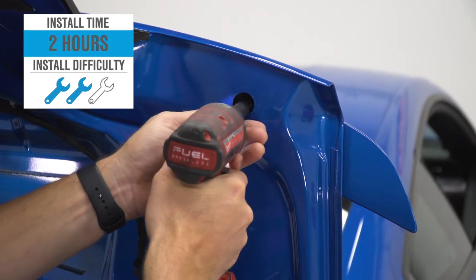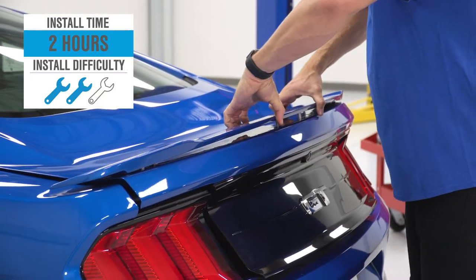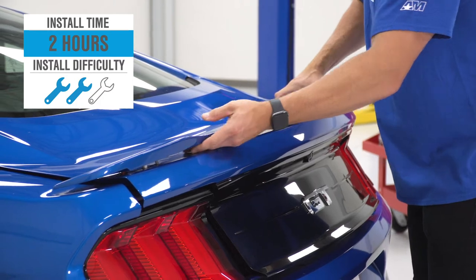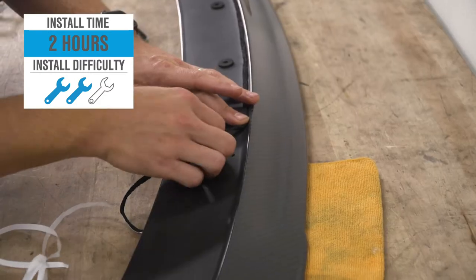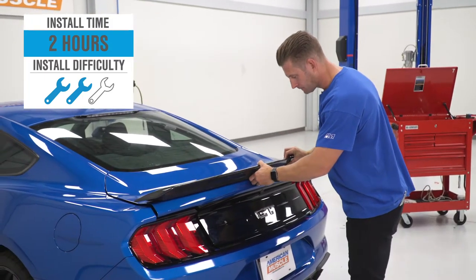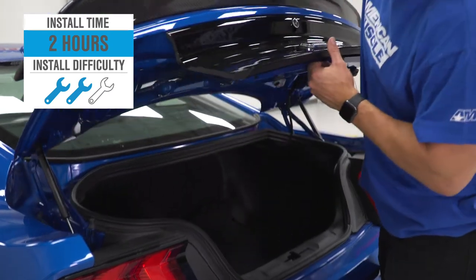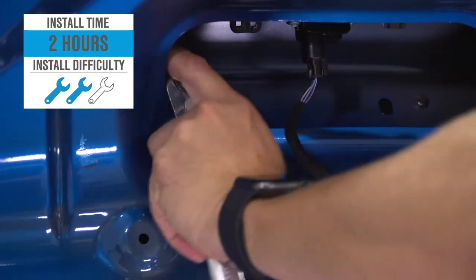The installation is gonna go down one of two different ways. If you have a factory spoiler already installed, you're looking at a pretty straightforward job that requires no drilling whatsoever. On the other hand, if you do not have a factory spoiler or wing already attached, there will be some drilling involved. So because of that, the site's just gonna go middle of the road — two out of three wrenches on the difficulty meter and call it a couple of hours to complete from start to finish, as we'll demonstrate later in the video.